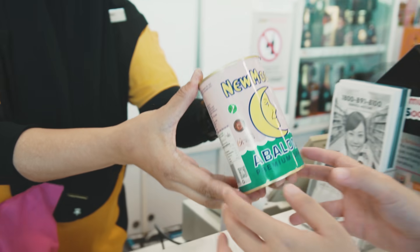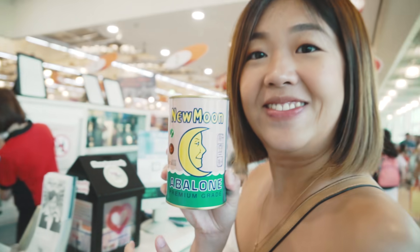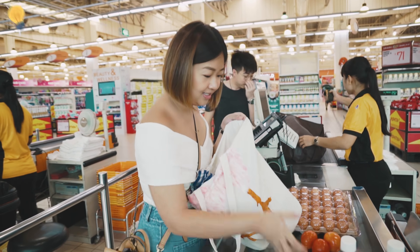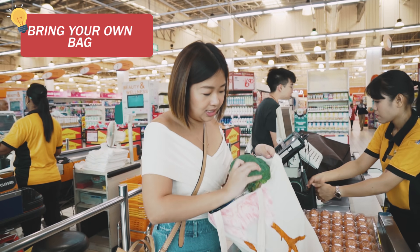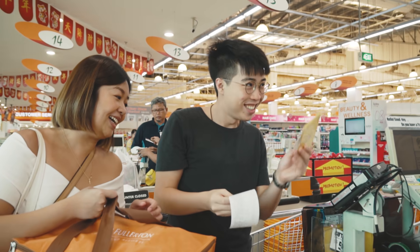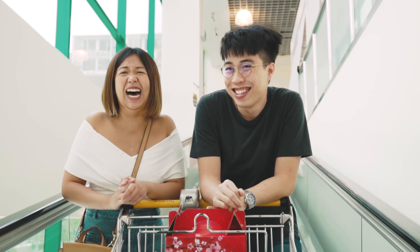We got everything on the list except for one item. Now that we got the abalone, let's go make our payment. Thank you so much — they still have Hong Pao! Grocery shopping is fun but tiring, but I can't wait to cook. Okay, we're back from Giant and Souffon.